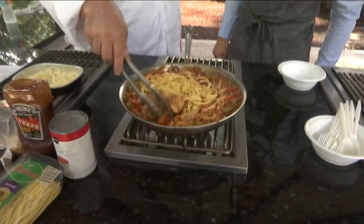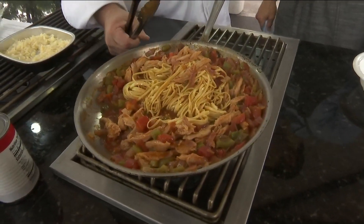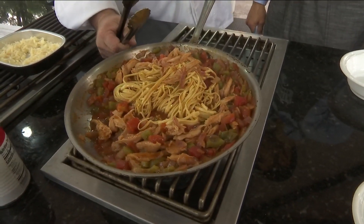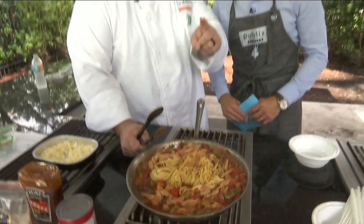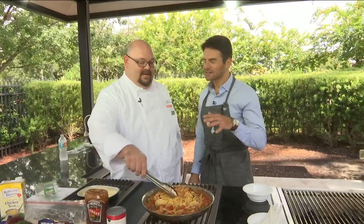So what we started with is cooking off a little bit of bacon, using that bacon oil — as I like to call it. I hope Dr. Bowles isn't watching because it's bacon oil, not fat. And actually, that's what I smell right away.